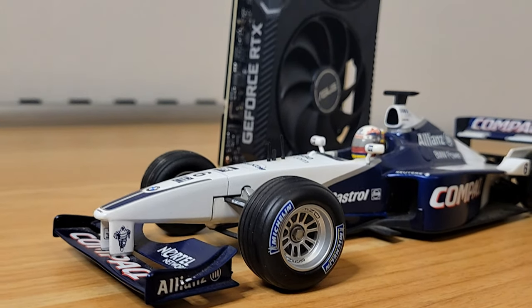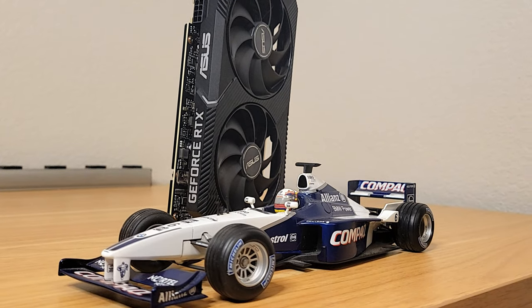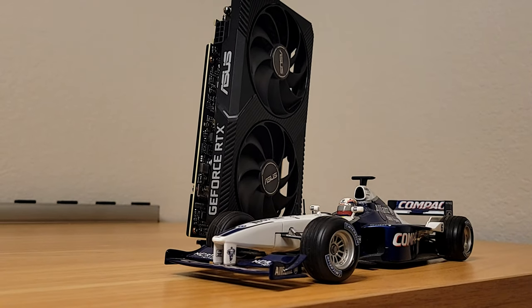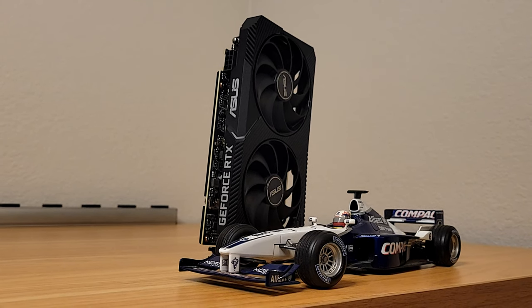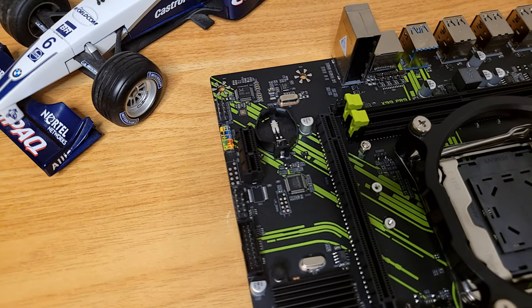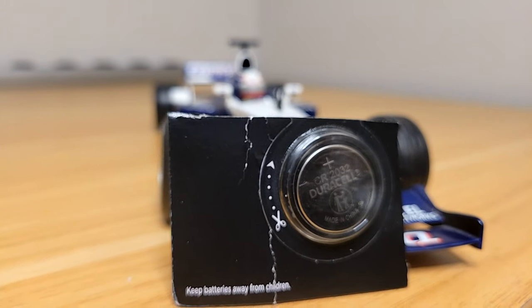The GPU will be the RTX 3060, which I think is a great option to pair with this platform — it's strong value for the money. If someone wanted to go for a higher-tier GPU, they should also consider investing a bit more on the CPU and motherboard side as well. Also note that for these AliExpress motherboards, you will need to source your own CR2032 battery. I used a Duracell one I had on hand, but even cheap ones on Amazon should work just fine.